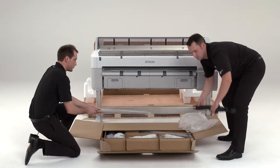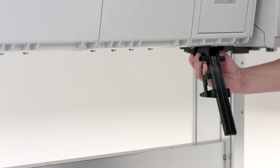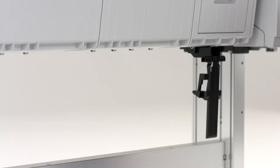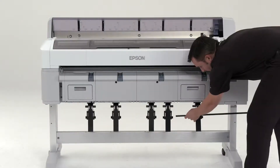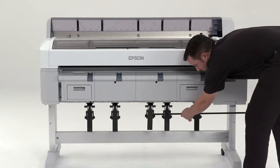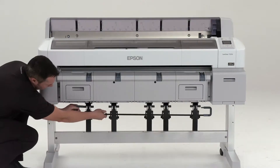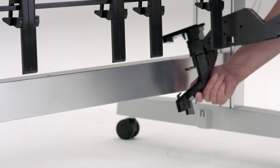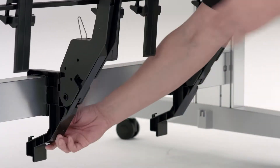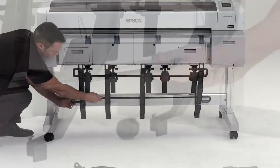Remove the catch basket parts from the box. Attach the stabilizers to the printer. Slide a short pull through the holes in the stabilizers and attach the plastic connectors to each end. Attach the stack guides to the bottom of the printer. Slide the other short pull through the holes in the stack guides and attach the plastic connectors to each end.